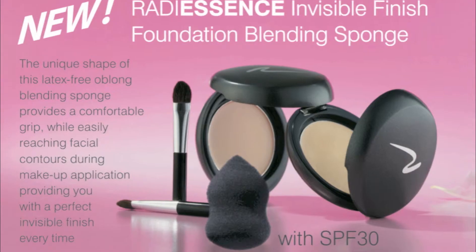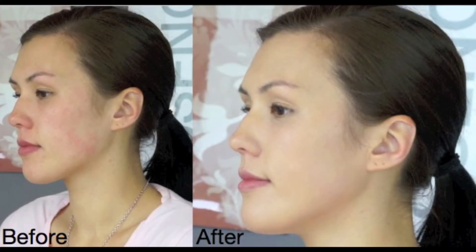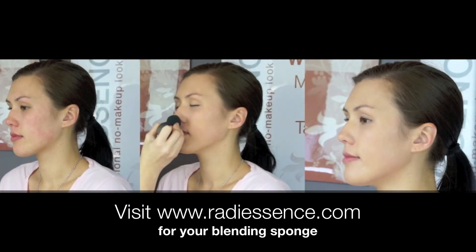Radiescence Invisible Finish Foundation is a fantastic 3-in-1 makeup: a creamy foundation which includes a cover-up concealer and a broad spectrum SPF 30 sunscreen. With Radiescence Foundation you do not need to use a separate concealer. Radiescence easily covers red broken capillaries, spots, scars, under eye circles and birthmarks.